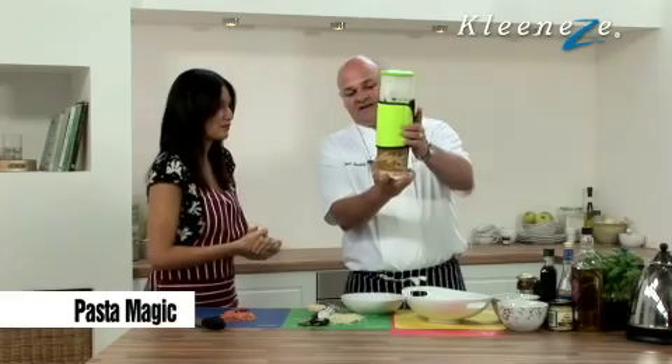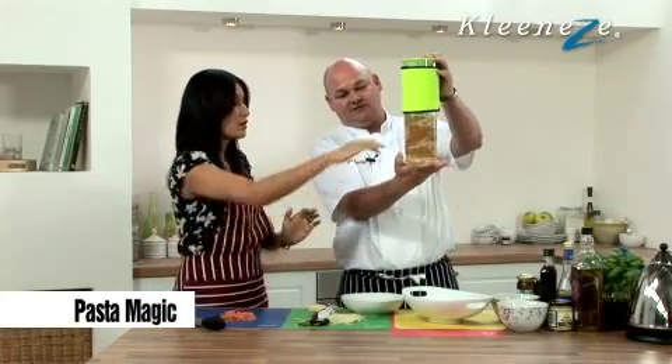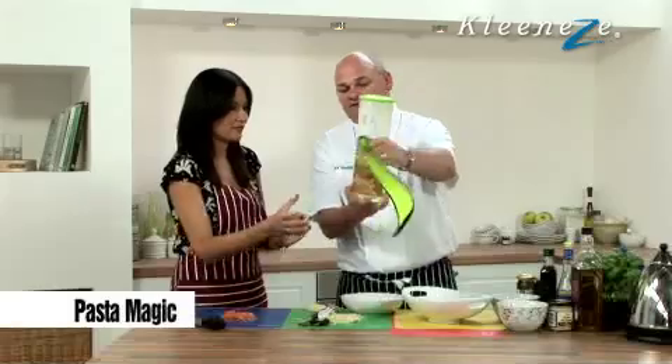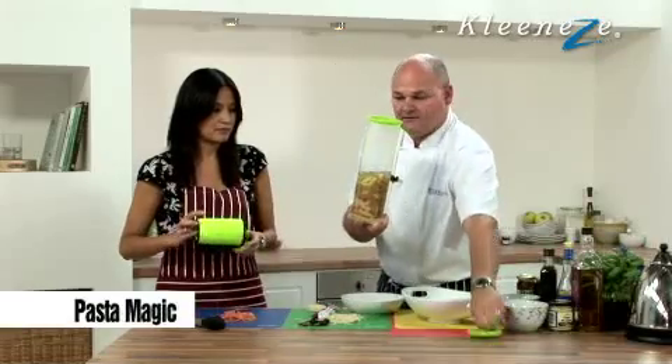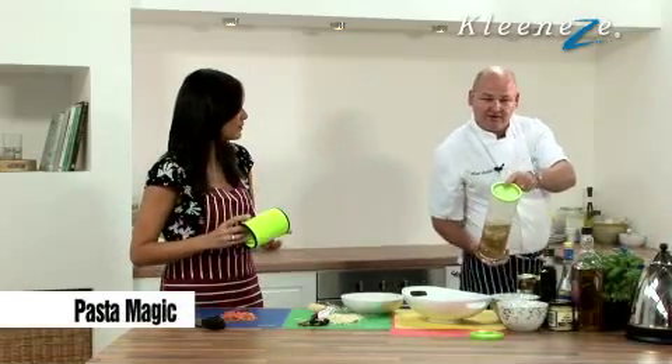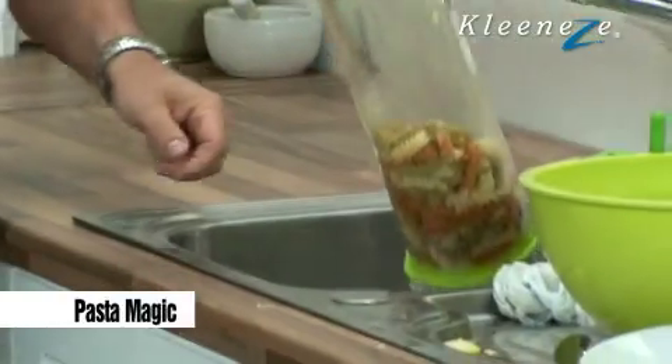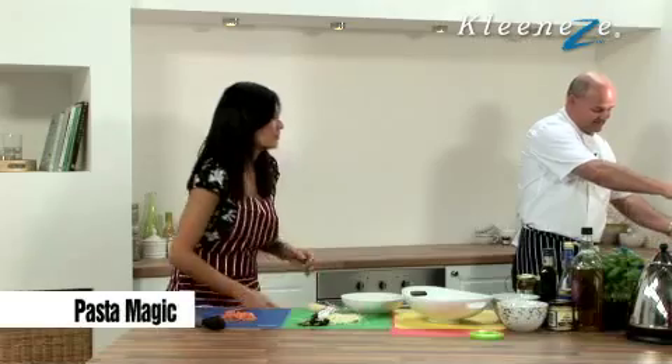Look at this — jacket, pasta — it's gone bigger. It's expanded, so it's cooked. Take the jacket off it, like so, and then we're just going to unscrew the top. And because it's got a sieve in there, like so, what we're going to do is drain the pasta, get rid of the water, just like that.